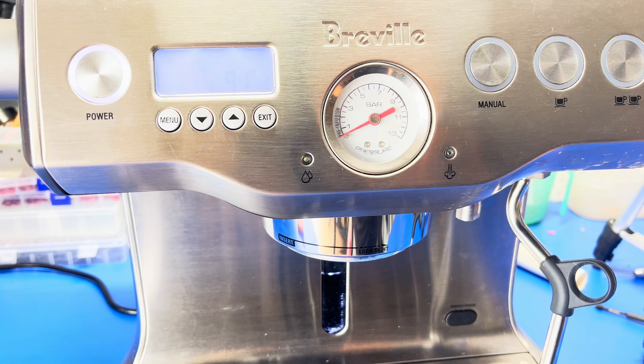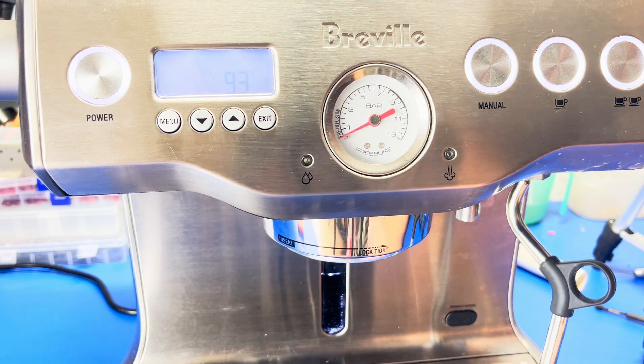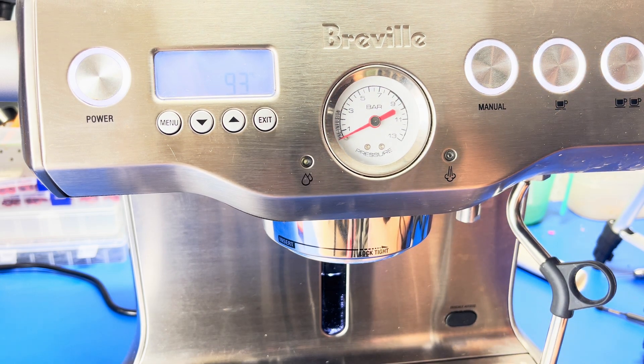With that swapped, let's see if it's working. Looks good. Now I've shown you how to fix your machine, let's cover a couple of ways you can prevent this from happening.